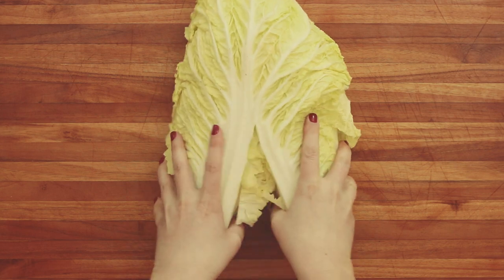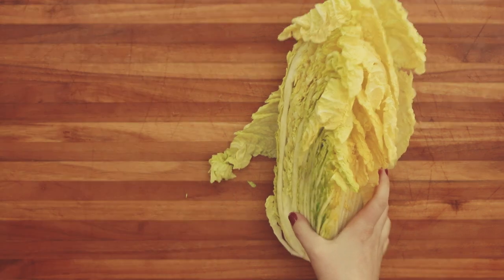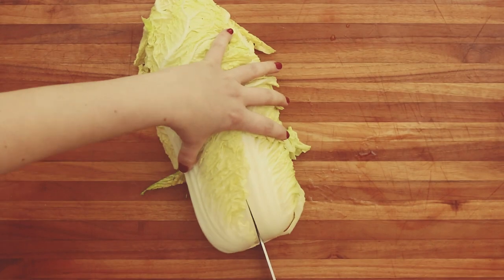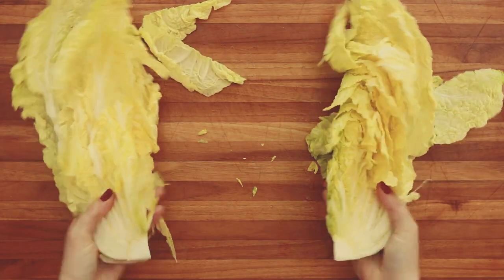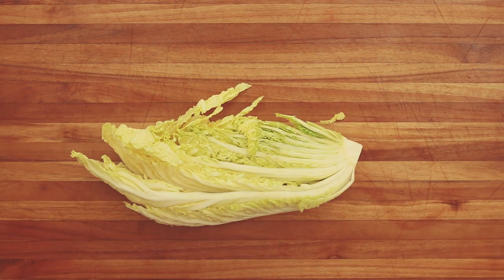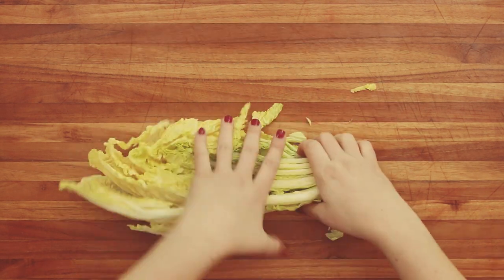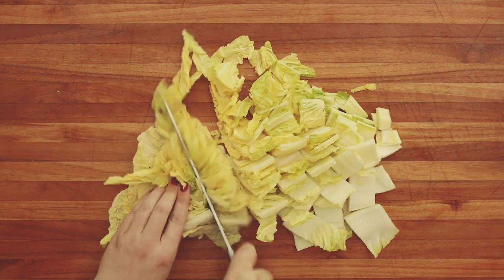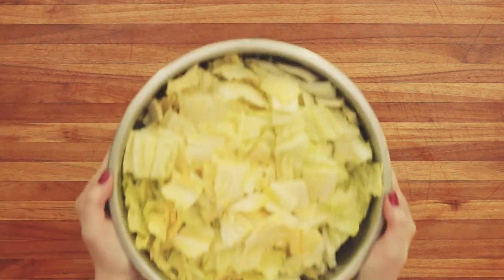Instead of cutting these into thin ribbons like other kraut recipes, we're going to go for larger kimchi style pieces. We're going to make a cut at the base and then tear it so that the pieces stay intact. Then remove the core and cut crosswise into two inch wide strips. If you don't have a napa cabbage and are using green cabbage instead, thinly slice that — napa cabbage is more delicate so it works well for larger chunks, where regular cabbage you want it to be thinner.